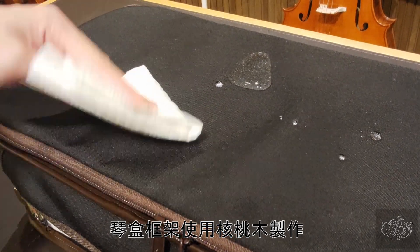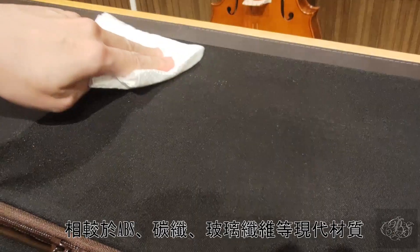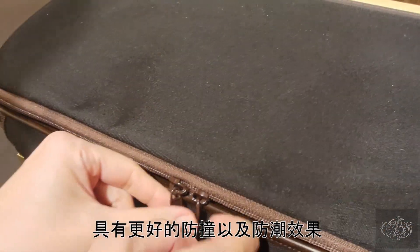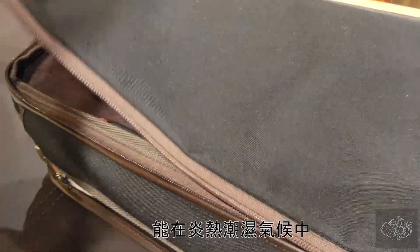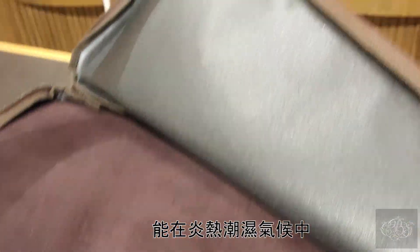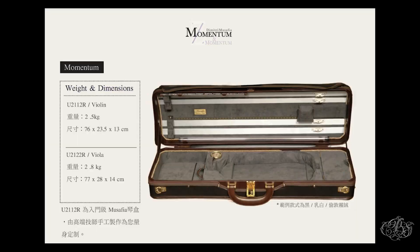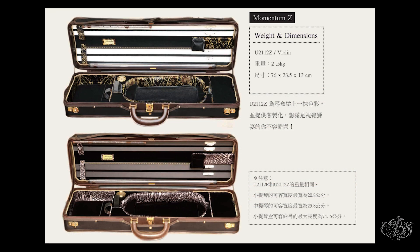平和框架使用荷棗木制作。荷棗木相對於ABS、碳纖、玻璃纖維等現代材質，具有更好的防衝擊及防震效果，也具備更低的導熱係數，能夠在炎熱潮濕氣候中更好地保護使用者。